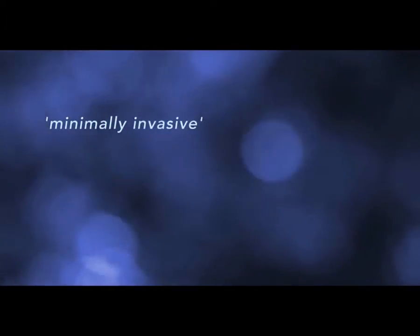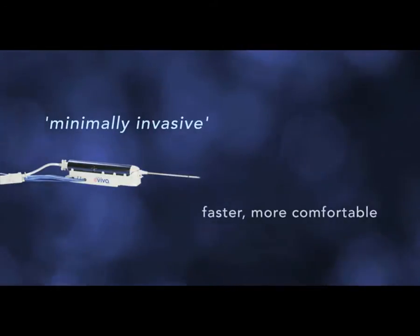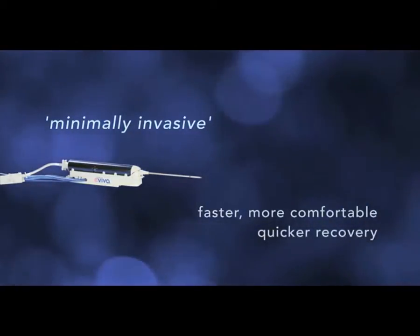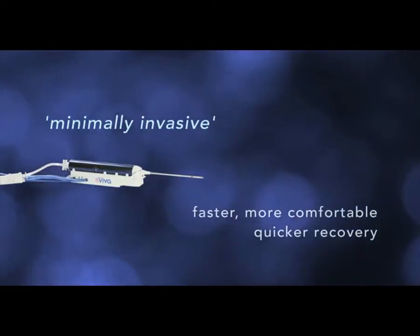Today, we have minimally invasive methods for sampling the tissue. That means we use a needle to take the sample with an imaging system for guidance. It's faster and more comfortable than open surgery, and your recovery time is much quicker.